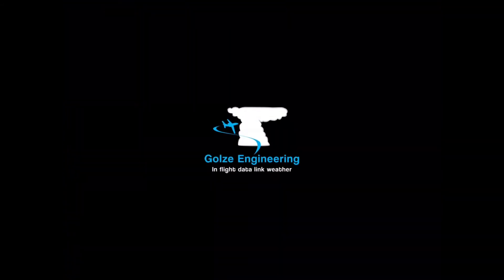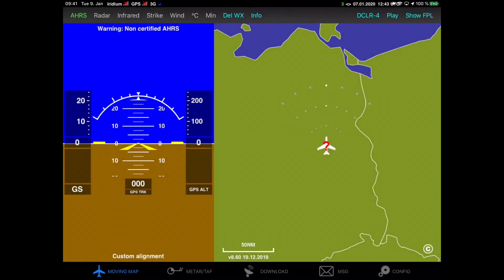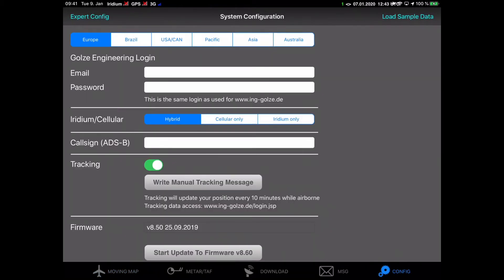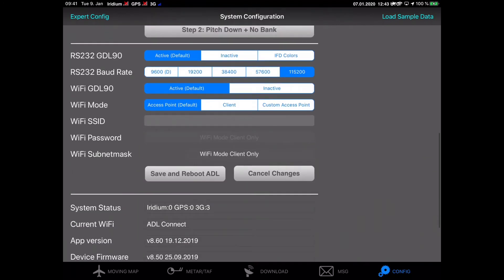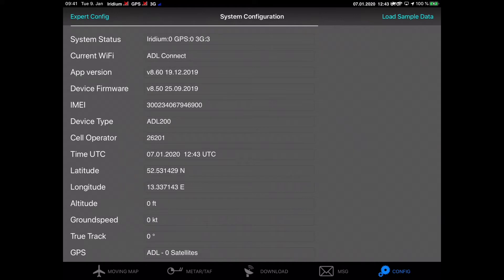The app will connect to the device, and when we switch over to the config page and scroll down, we will see that we are connected to the actual ADL device — in this case an ADL 200. It will also show the current device firmware version, which for this example is version 8.50.